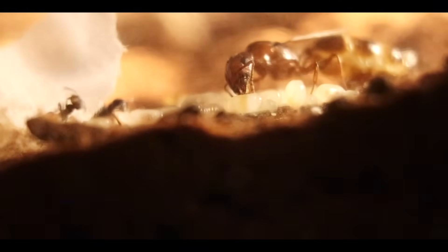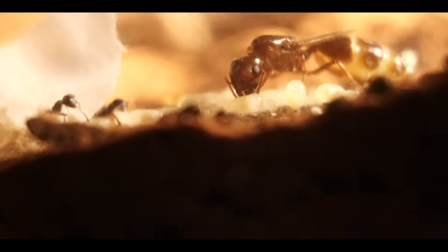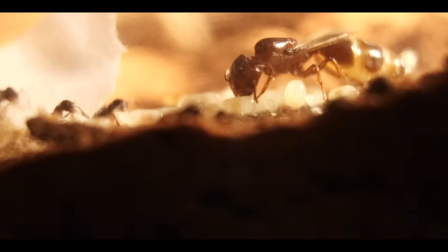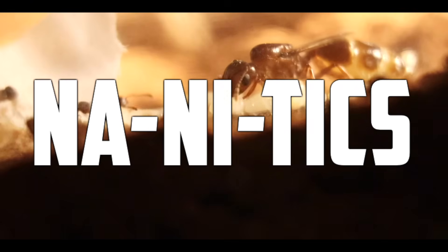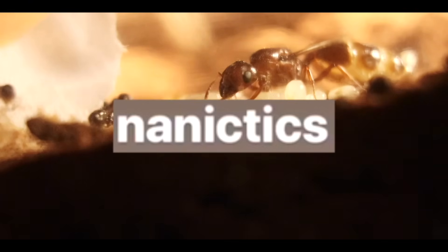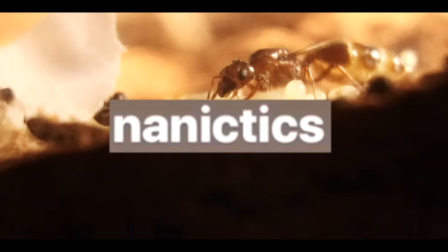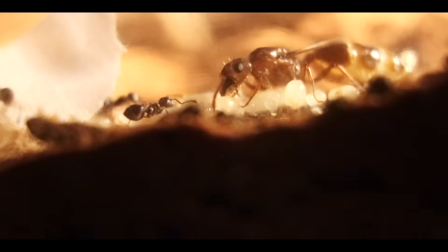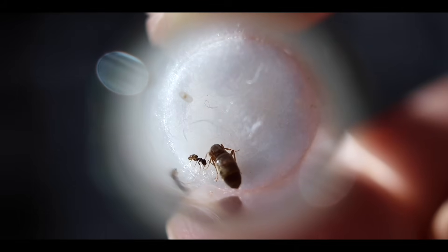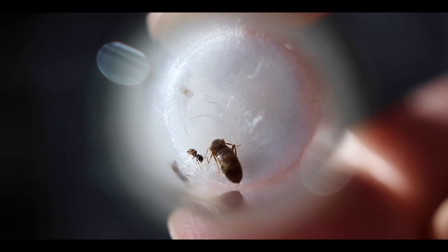By the time your queen has laid eggs and they have developed into nanitics — the first generation of workers — it is time to feed them. Also, it's pronounced nanitics, not 'nintex,' 'ninnantics,' or 'nanictics.' It's just nanitics.